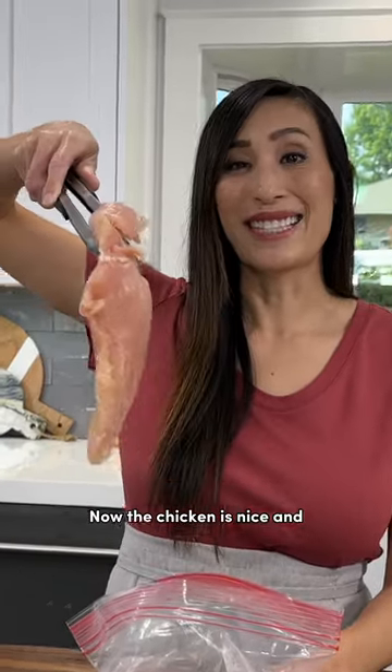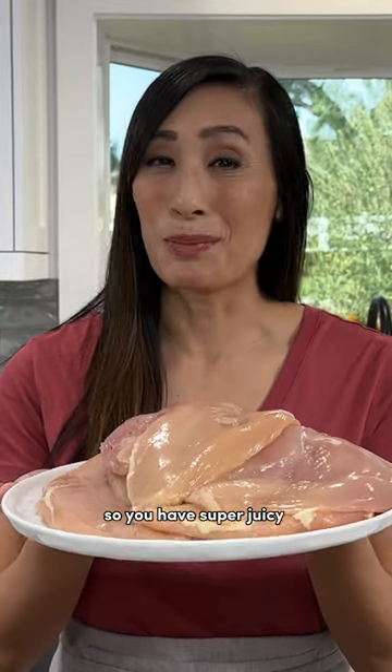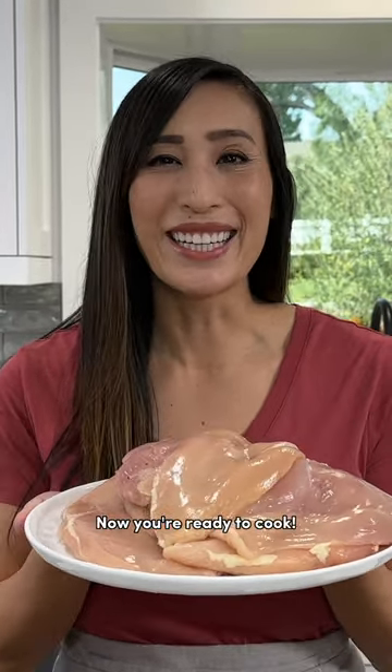Now the chicken is nice and even in thickness. Flattening the chicken is the perfect way to prevent moisture loss so you have super juicy pieces. Now you're ready to cook! There you go!